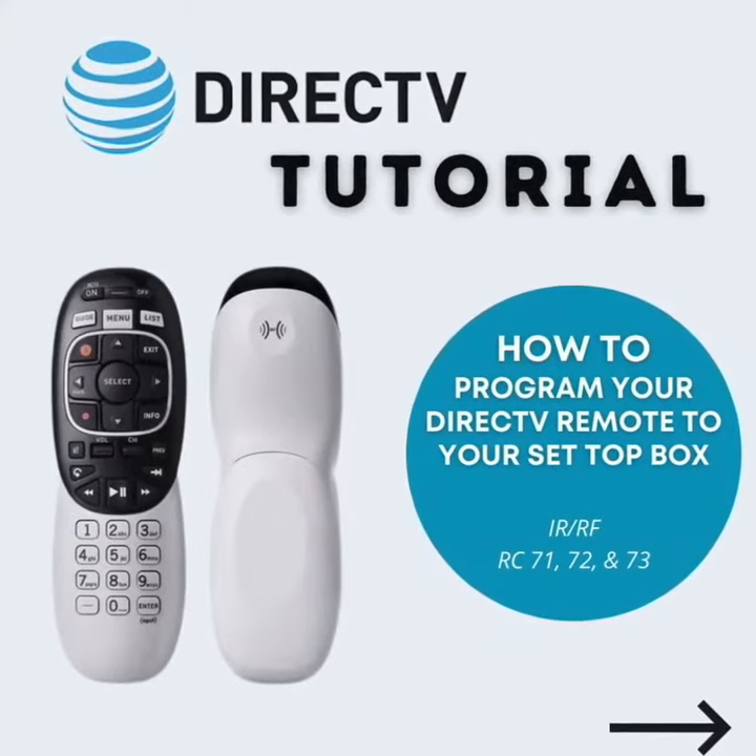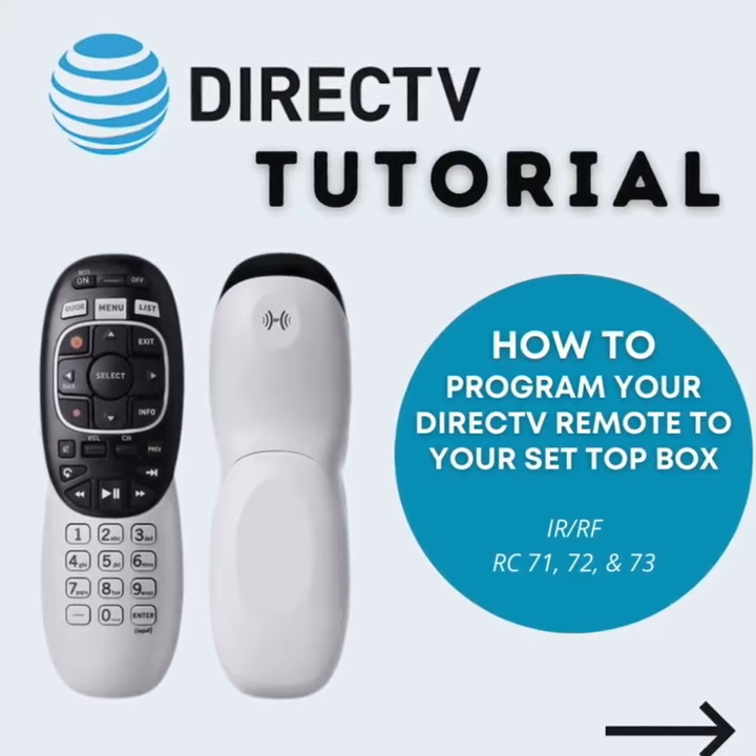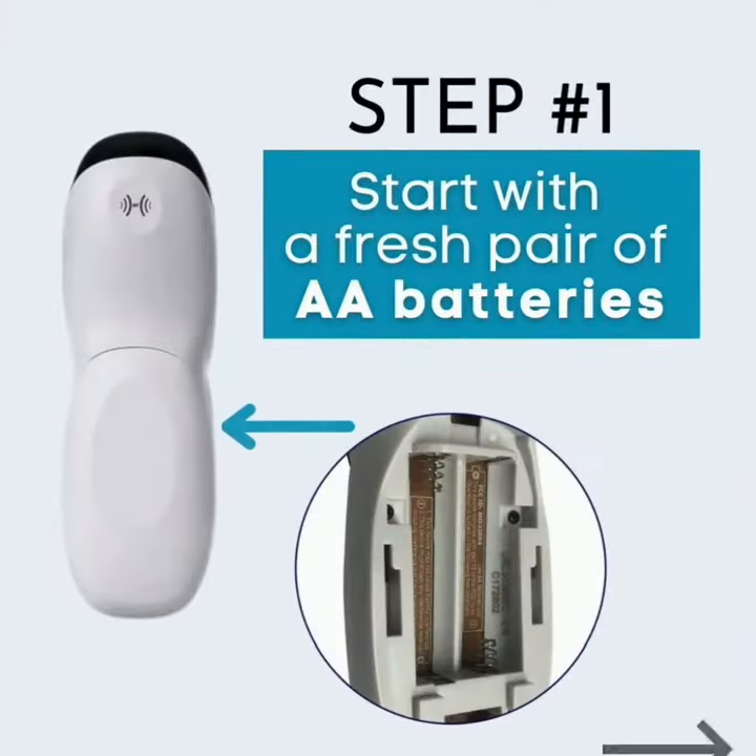How to program your DirecTV remote to your set-top box. Step 1: Start with a fresh pair of batteries.